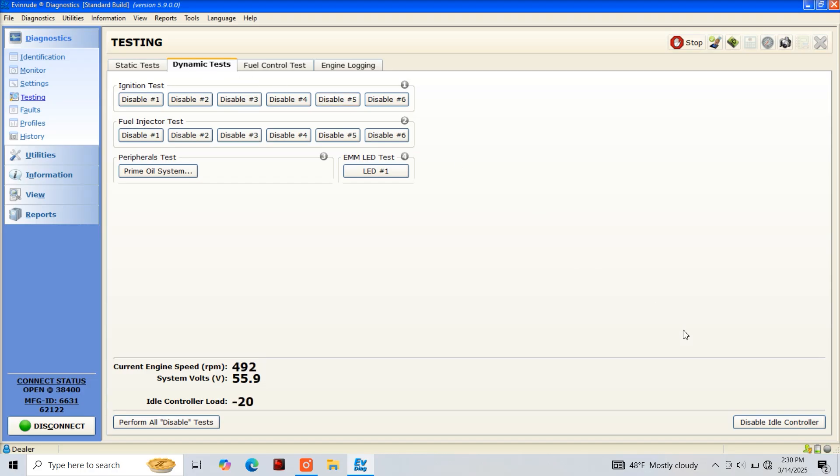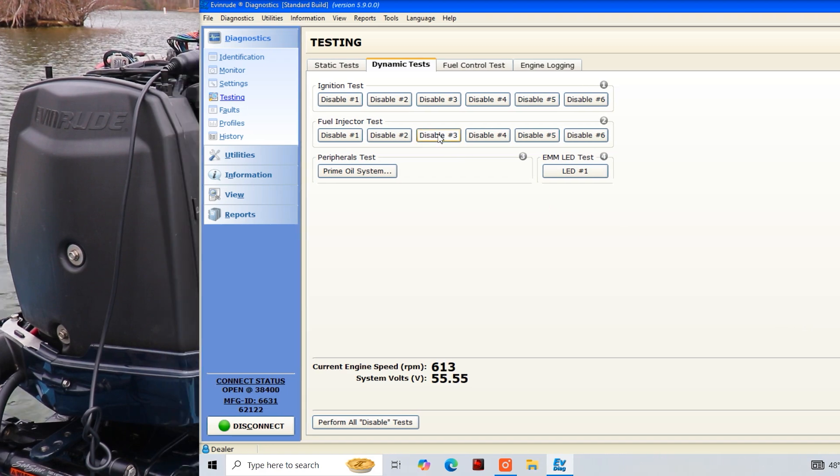At this time we're going to disable the idle controller, and you'll notice our RPMs picked up as the idle controller is no longer managing our engine speed.